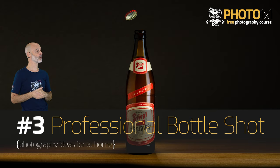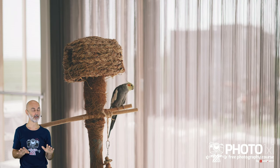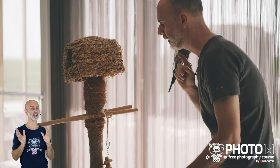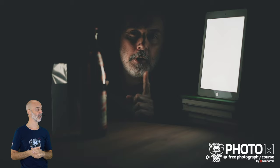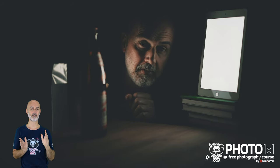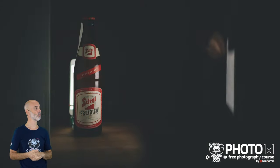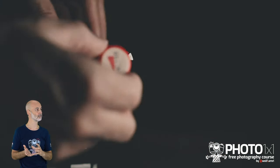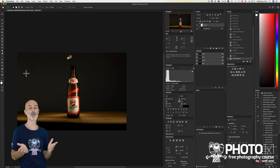Our third photography idea for at home is a surprisingly professional shot of a beer bottle. Instead of a tripod I will use books — you don't need fancy equipment. Be creative and use what you have. We used a blanket to create a nice background. As a light source we will use a tablet. We'll move the tablet to create a bigger light source, add a white box as a reflector to brighten the dark side of the bottle, and create a custom light with a smartphone to brighten the bottle from behind. Finally I'll add a flying bottle cap and show finishing touches in Photoshop.